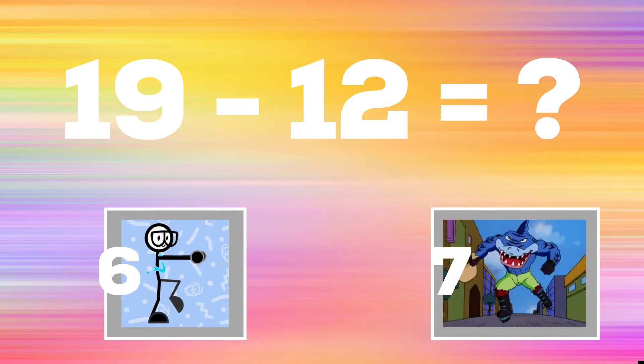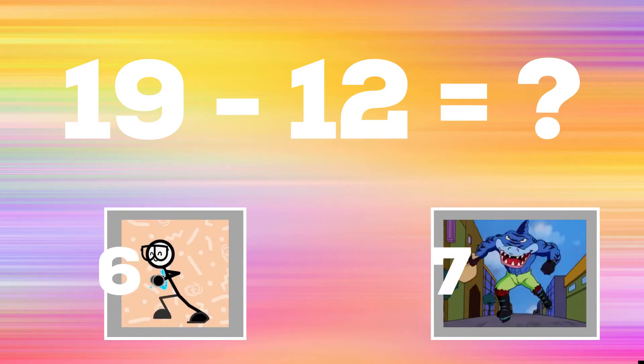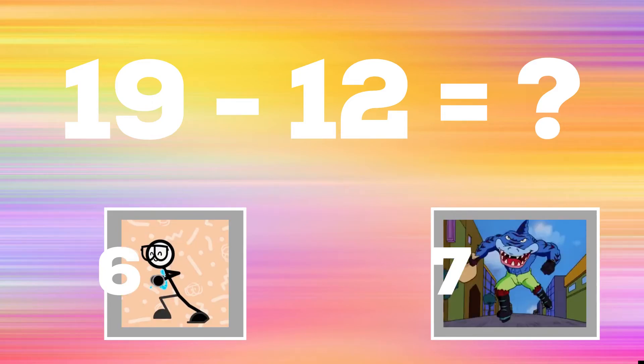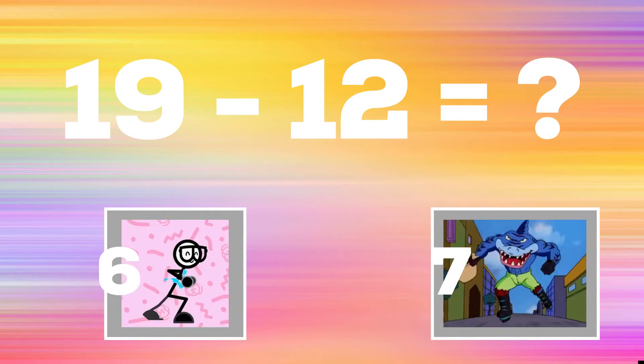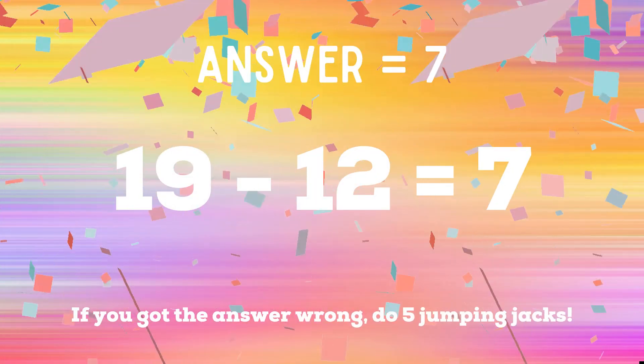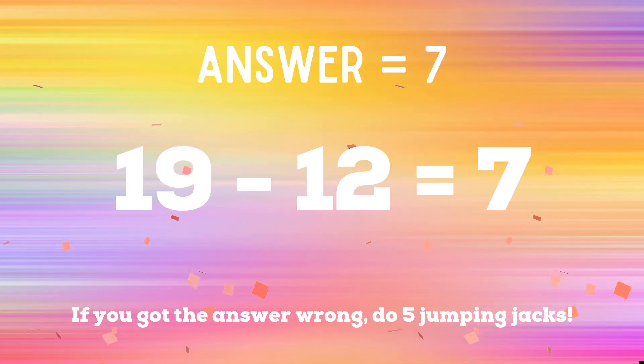19 minus 12: if you think the answer is six, do the running man; if you think the answer is seven, do some ice skaters. Seven is the right answer — 19 minus 12 equals seven. If you got the answer wrong, you have five jumping jacks to do — ready, go!